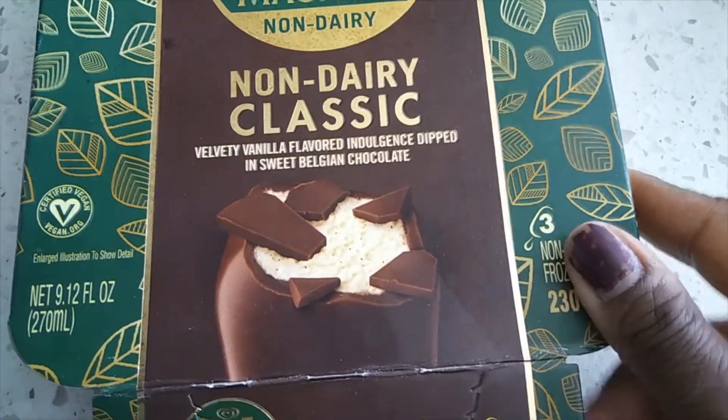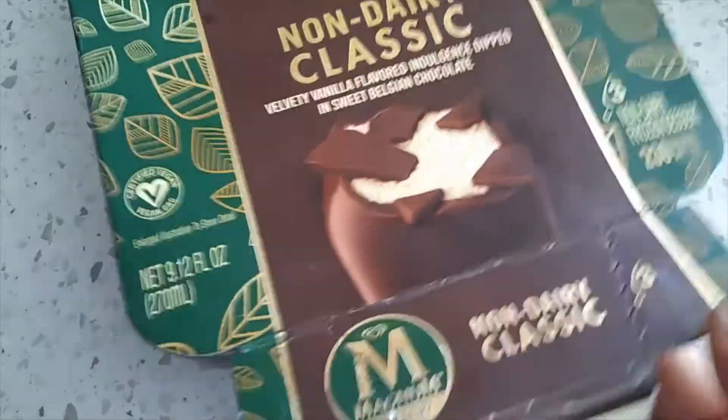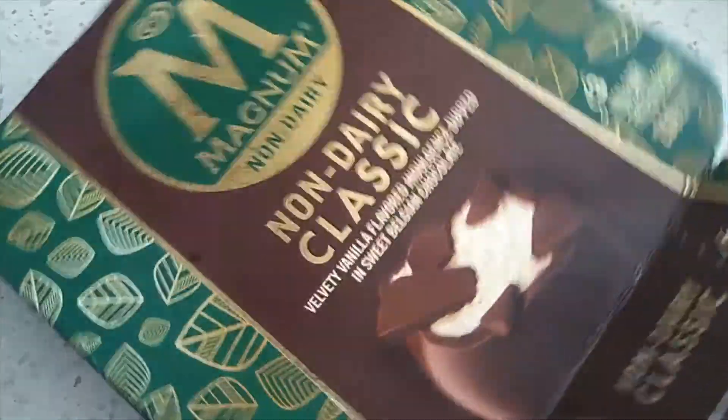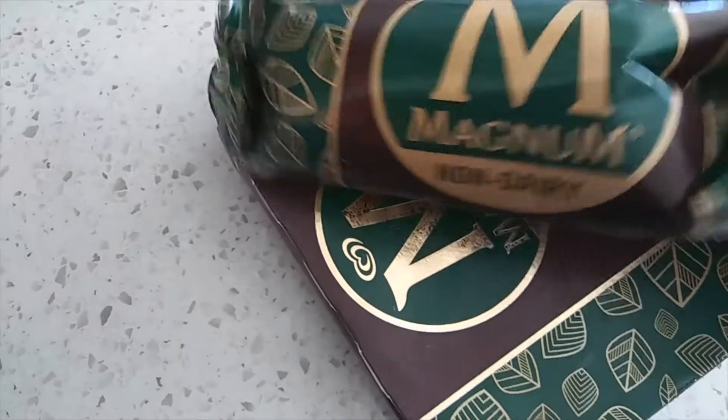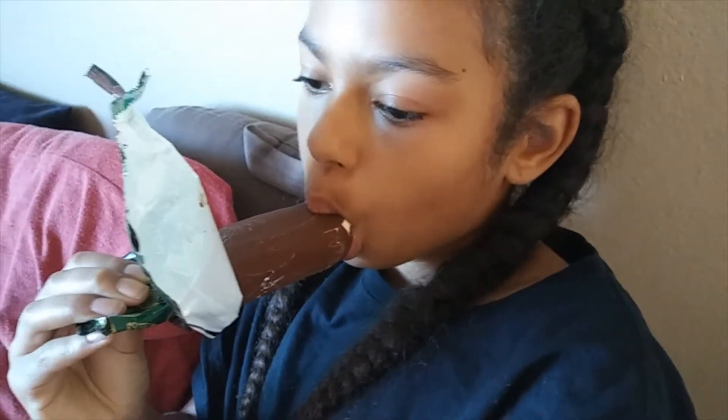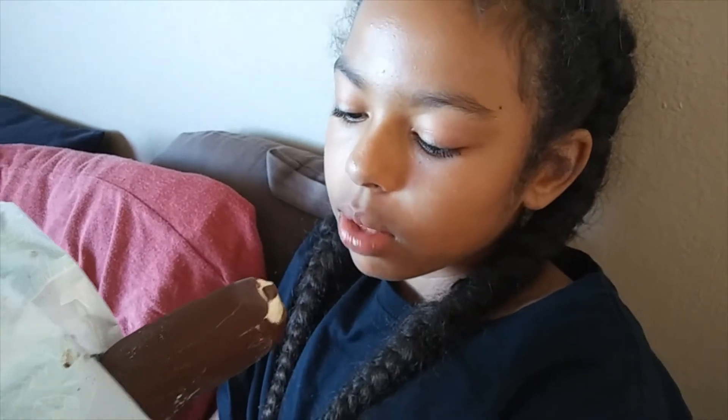When I got home, the kids just wanted a little something sweet, so I grabbed these bars I had seen in the store the other day. There are three bars in the pack and four of us, but it's actually perfect because they do have some gluten in them and I am staying away from gluten. So it's one for my daughter, one for my son, and one for my husband — they absolutely love them.